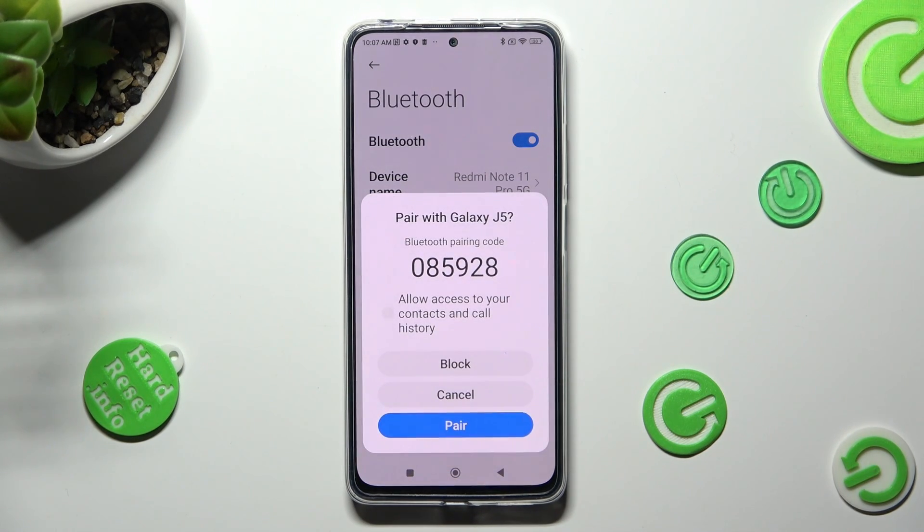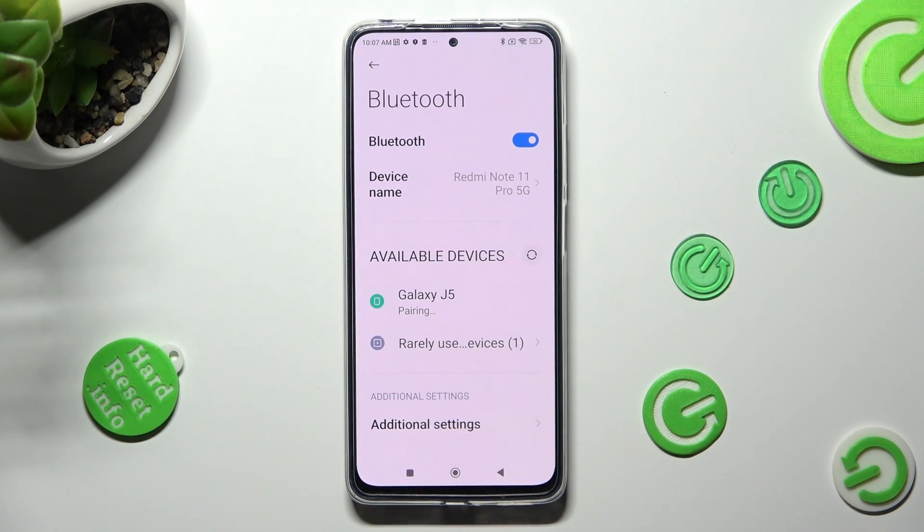In order to continue, tap on Pair in the pop-up and wait for the other device to accept your connection request.